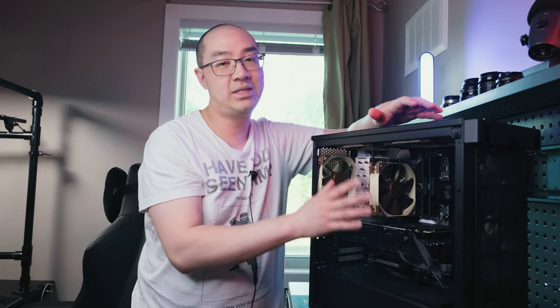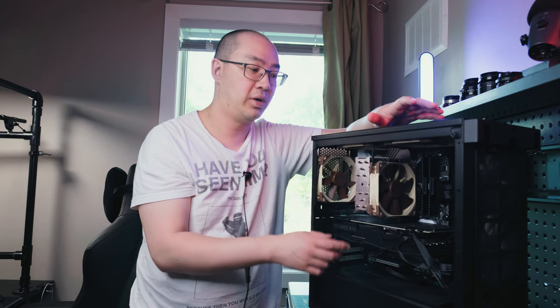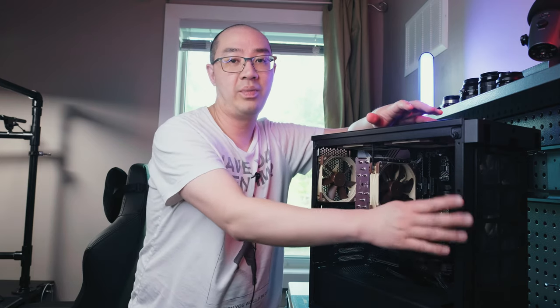I found the PC was cooler with the cover off. I'm running a 2080 Super GPU and a 3700X AMD CPU. In terms of rendering 4K videos as well as 4K gaming, I found that the PC was cooler with the cover off, so I chose to leave it off.